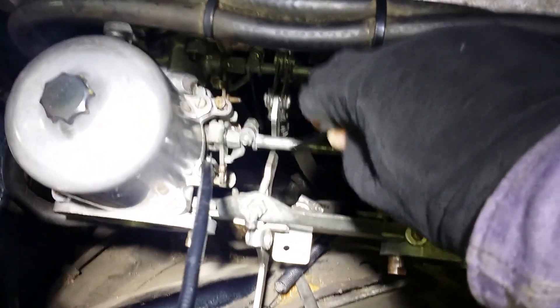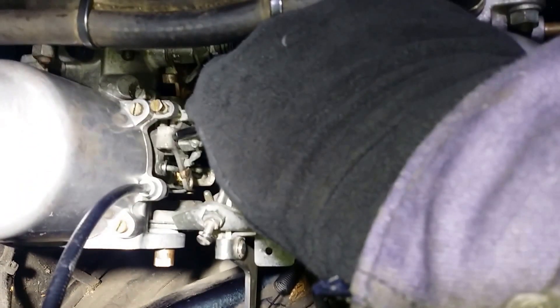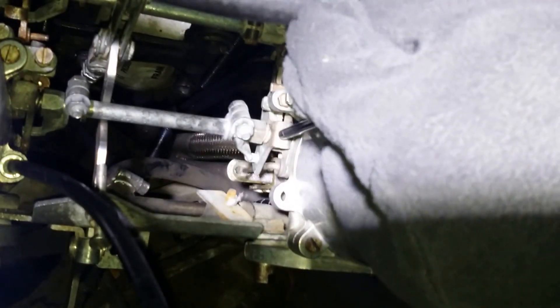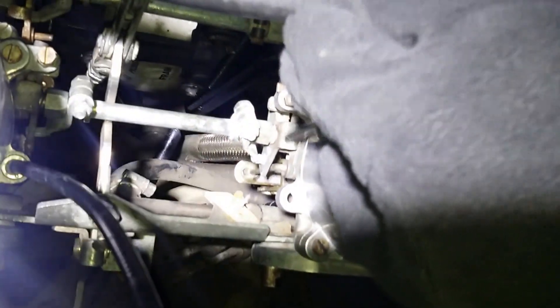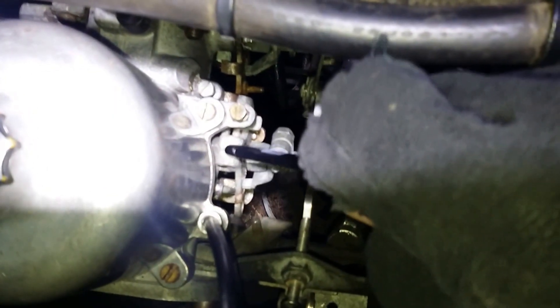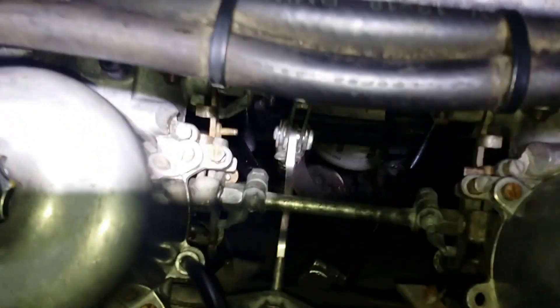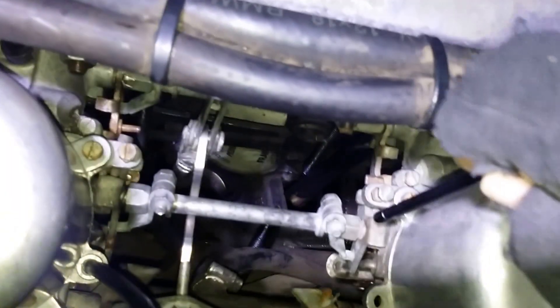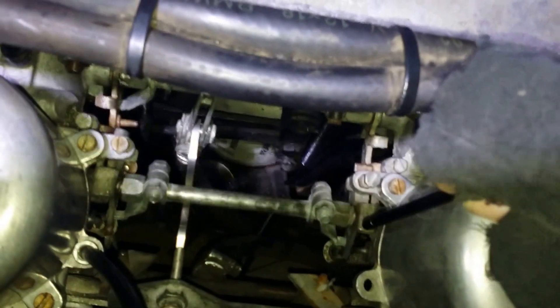You also need this rod and this choke mechanism lever on the left carburettor, as well as this choke mechanism lever here. Underneath them there are return springs that fit onto the bolts, and you need a left-hand spring and a right-hand spring on each side.